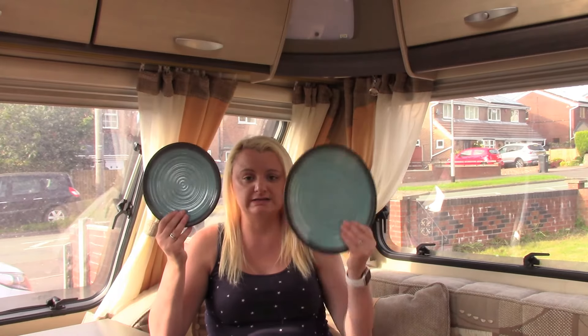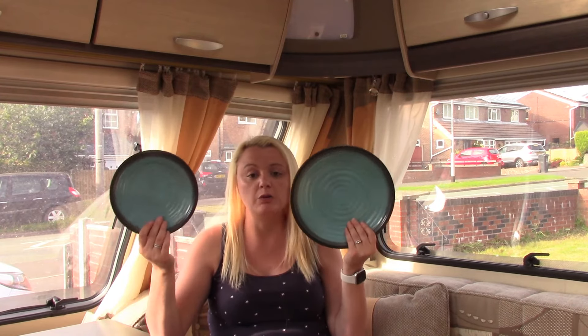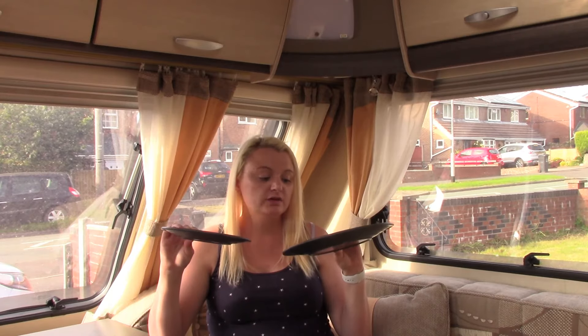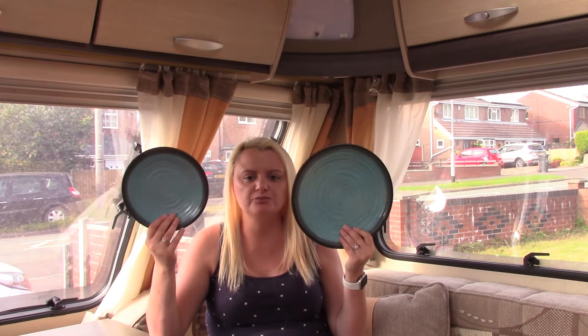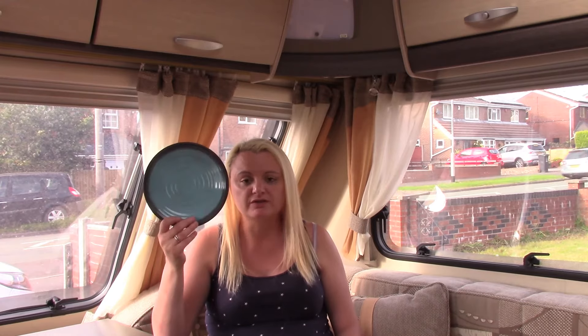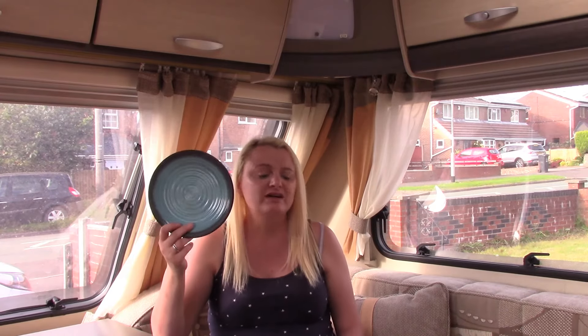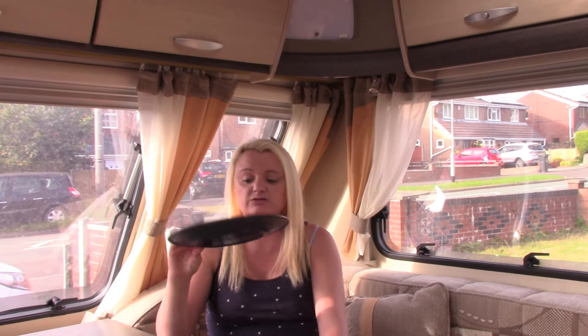The little plate and the big plate we've used quite a bit as well because I've done quite a bit of cooking in the caravan — that's something I really wanted to do to see how I'd adapt. I've even cut things on them, served food up, washed them, and they still look brand new. The little one has probably had toast on it for breakfast, sandwiches for dinner, and garlic bread or bread and butter for tea. The big plate has had barbecue food on it and all sorts.